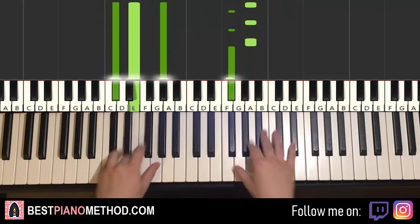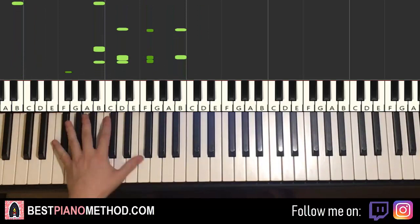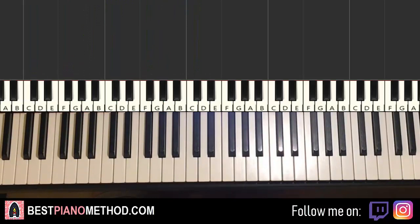Once you get that melody and chords all good, you can start to add all the improvisations and decorations. Left hand, you can do octave arpeggio patterns, rhythmic patterns — that kind of thing. And right hand, you can harmonize it based on the chords to make it thicker in texture.